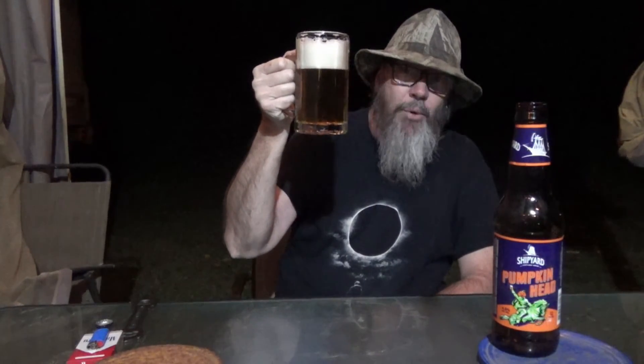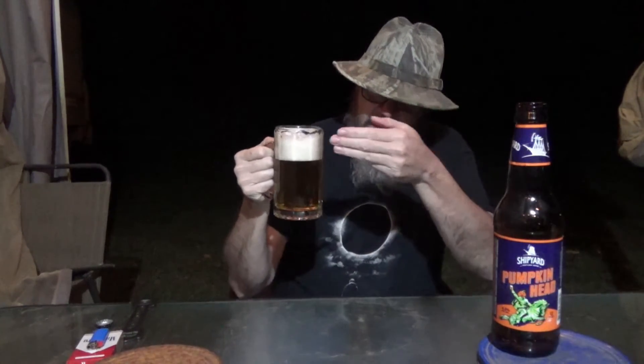Pumpkinhead Ale, 4.5% alcohol by volume. It is a little bit lighter than the Oktoberfest I've been doing here recently. But it's beautiful — a beautiful, bright brew. Got a beautiful color to it, nice clinging head, about a three-finger head there, and it's just hanging in there. Got some lacing starting at the top of the glass.